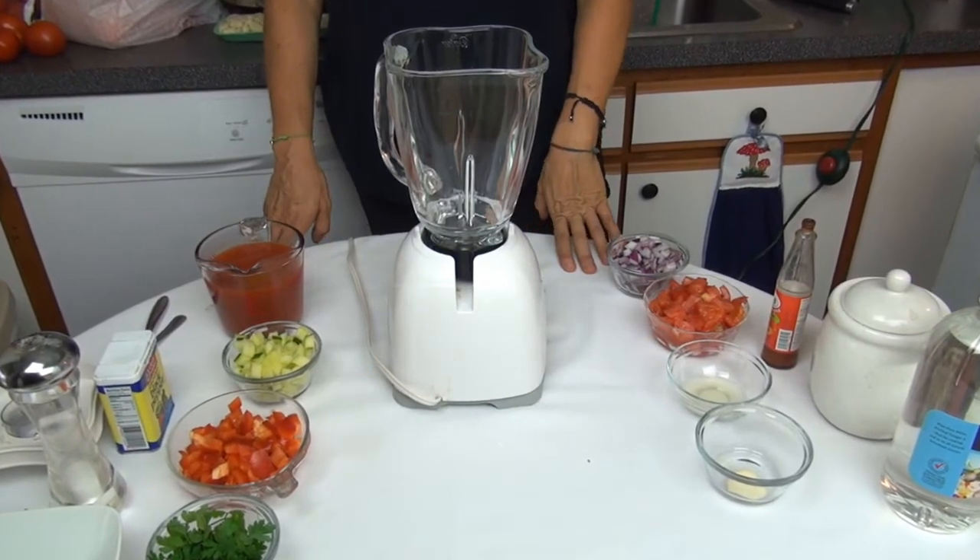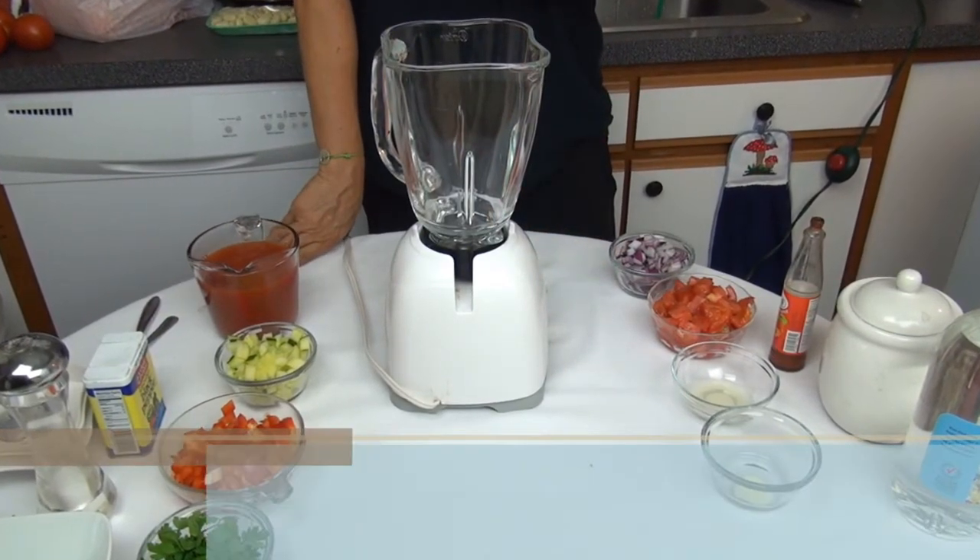Hi, I'm Shani and welcome to my kitchen. Today I'm going to make cold gazpacho soup.